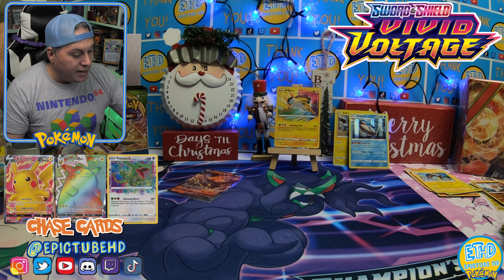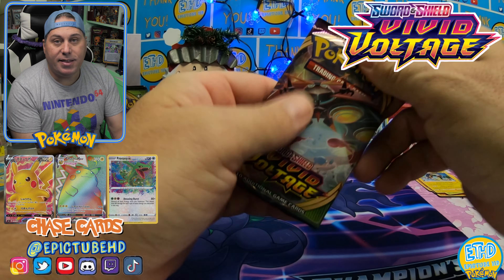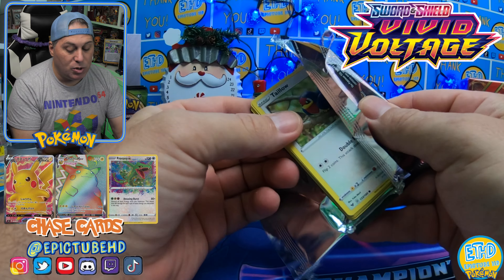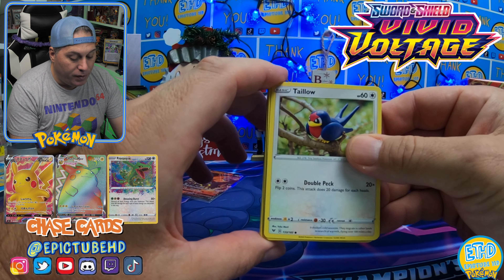Holy cow — we need some fire, guys. We did get the Amazing Rare, so that is pretty fire. But I want to see a full art, a hyper rare, or some gold. Hopefully something good. Here we go.